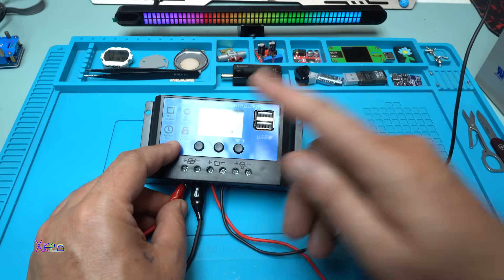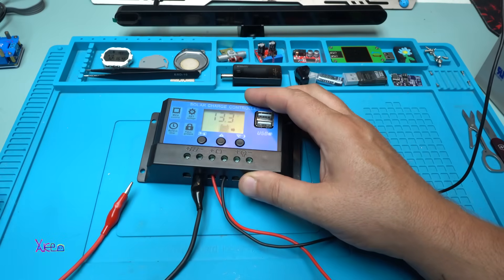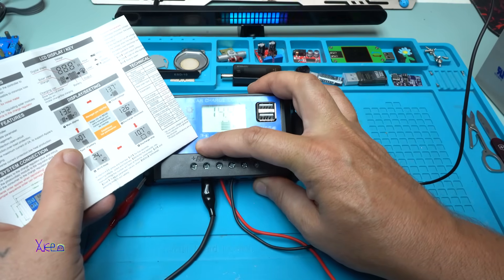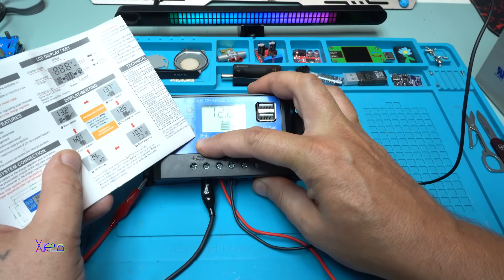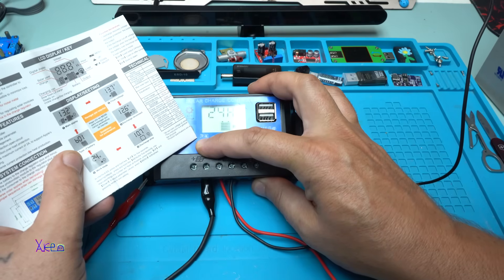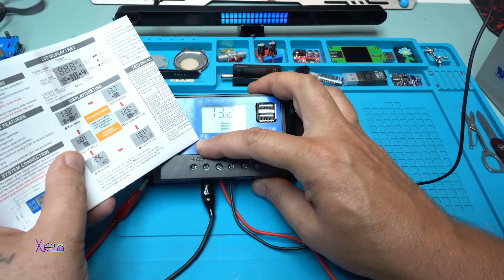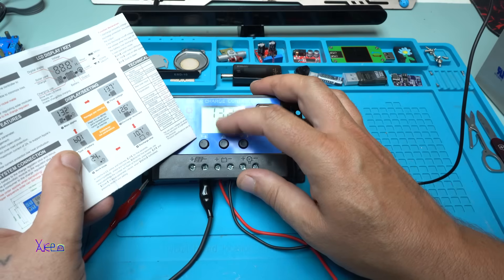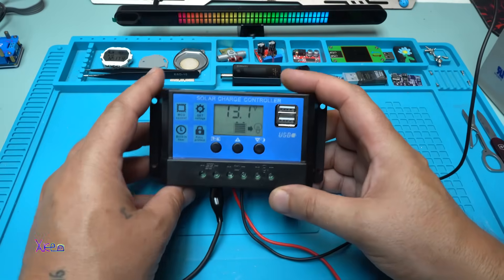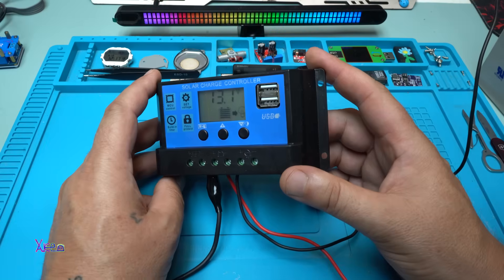The arrow is flashing, meaning the battery is being charged by my power supply. One more time to explain: 14.4V is the float voltage, 12.6V is the discharge reconnect, 10.7 volts is the discharge stop, 24 hours is the time setting, and the battery type selector is here. The main display shows how many volts the battery has. This is the cheapest solution for charging your battery using a solar panel or external power supply.